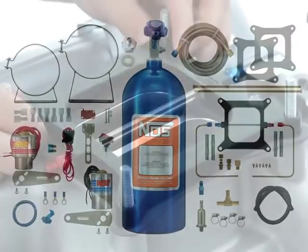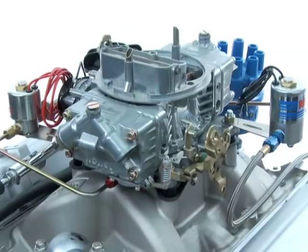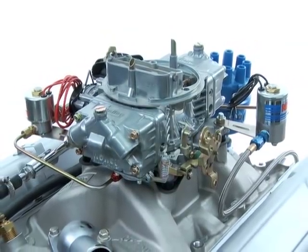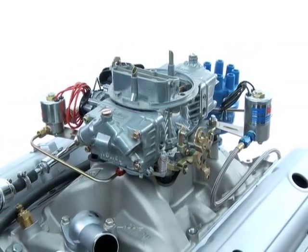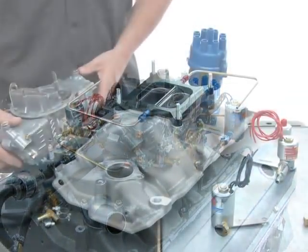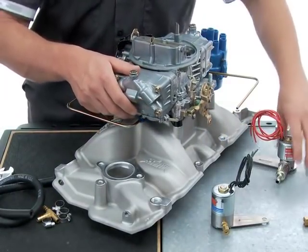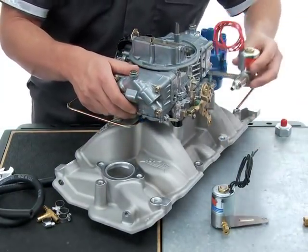For a plate system, there will be a specifically designed install orientation for the injector plate. The placement of the solenoids, however, may depend upon the area of the engine that you intend to pull the additional fuel from. If the additional fuel supply for the fuel solenoid will come from the driver side of the engine, install your plate to orient the fuel solenoid to that side.